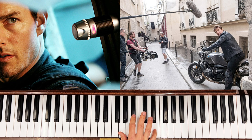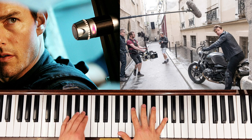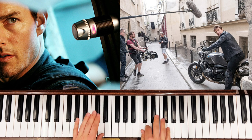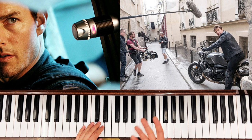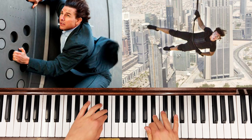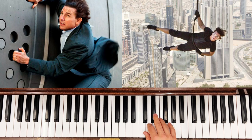So B flat to G, E, and then we're going to do E flat to D. So together this now sounds like that. A little trick here for the more advanced piano players — instead of just going straight, we can put this little grace note in just before.